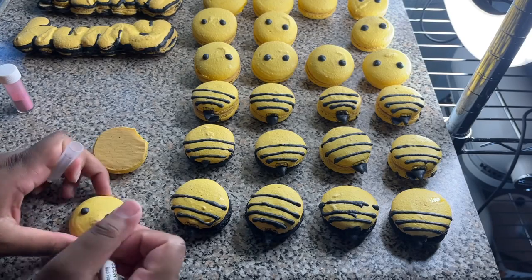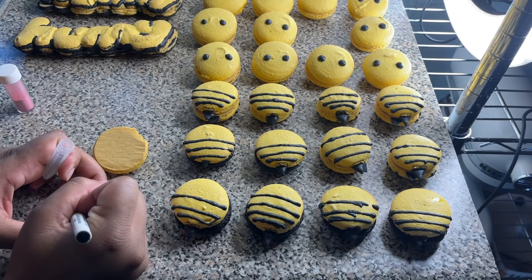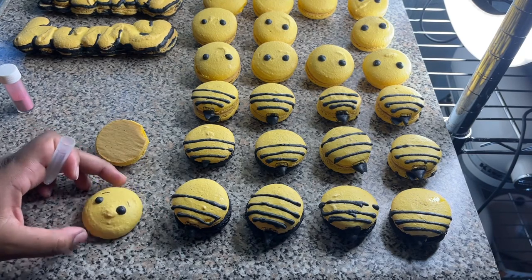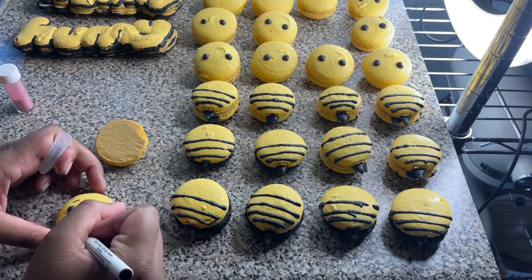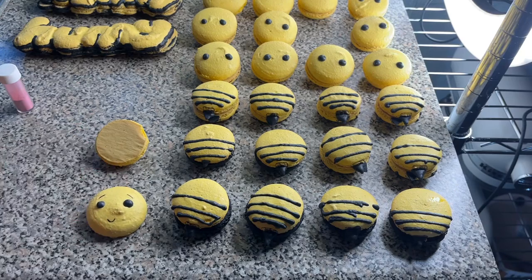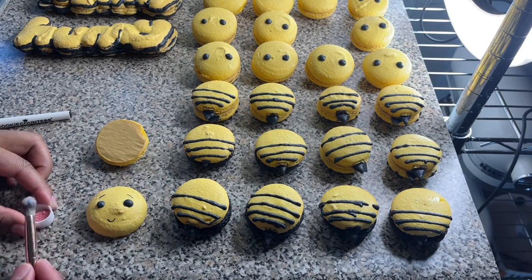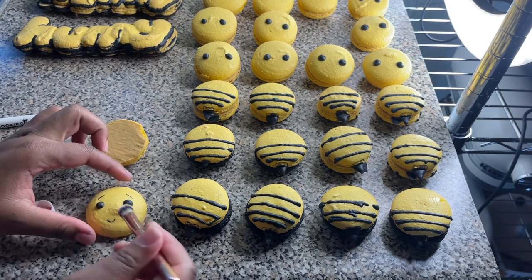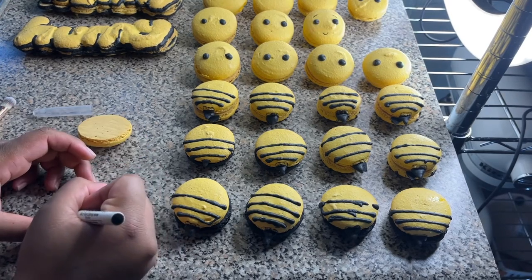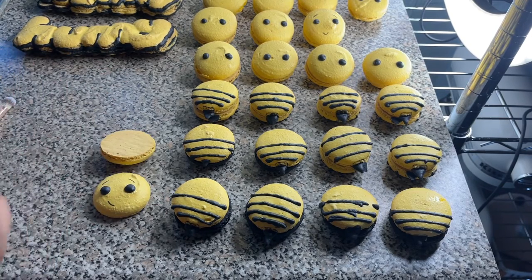To draw on the faces I'm using a cookie marker in black, doing little eyebrows and a smile. You can do any facial expressions you want — I did a couple of variations: a big smile, a small smile, a smile to the side. I also have some pink luster dust — you can use red, but I like pink — just to add a little rosiness to the cheeks. They're so cute and really easy.